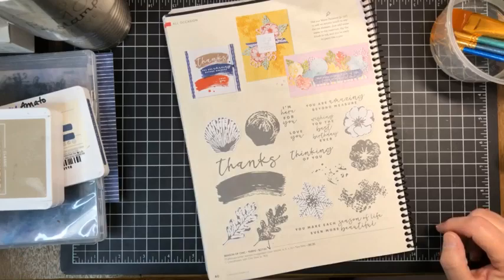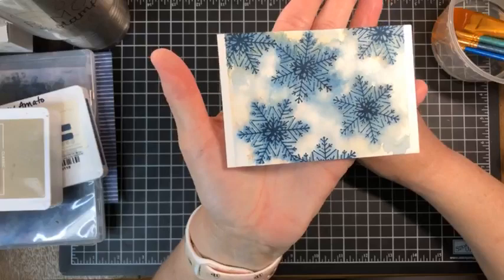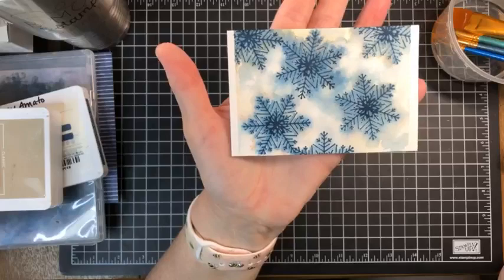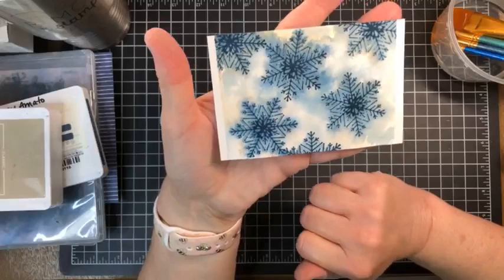So that was my thinking behind that. Here is what we are going to do. We are going to make this really pretty snowflake watercolor background. I just did this on a smaller piece today to make sure it would look halfway decent. You'll notice these edges — that's just where I had the tape to hold it down.